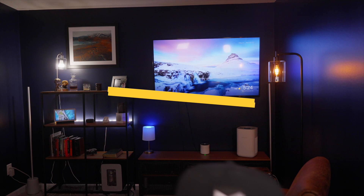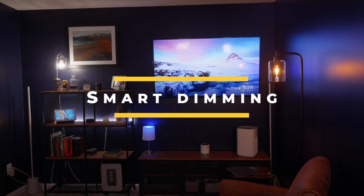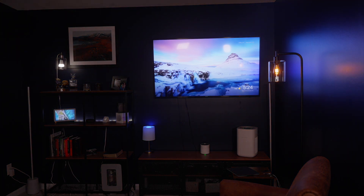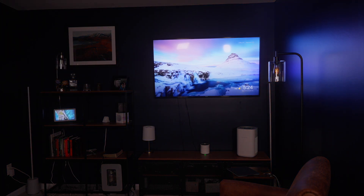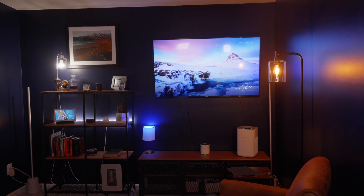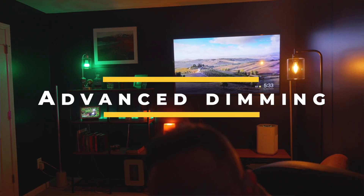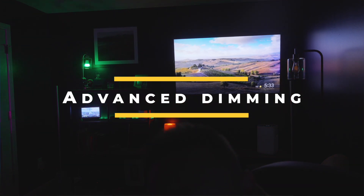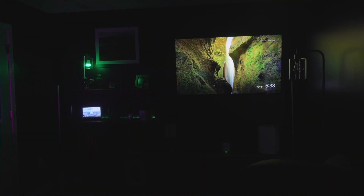Smart Dimming allows you to adjust the brightness, volume, or window blind position of your smart home devices in just two actions. Simply choose the parameter you want to adjust and specify the device you wish to manage. Smart Dimming adjusts each parameter individually, maintaining a relative difference between devices. Advanced Dimming works the same way but with many more options — when rotating, you can adjust brightness, color, or saturation simultaneously.